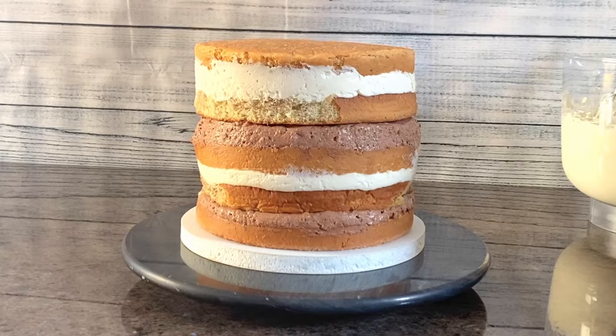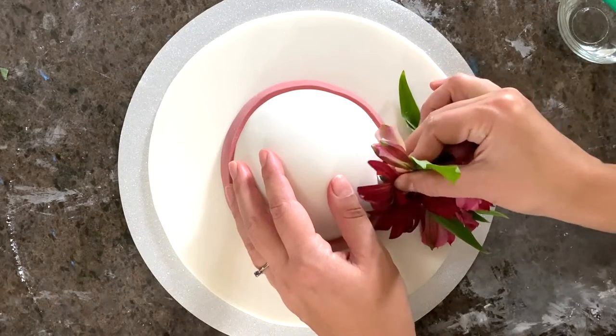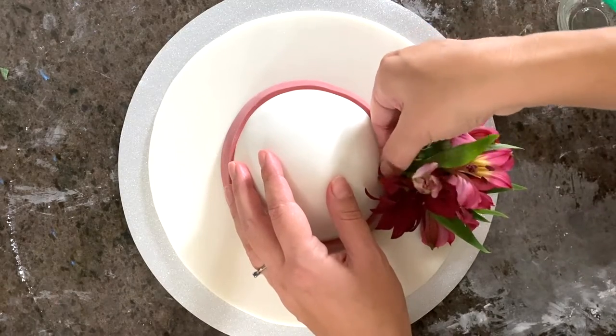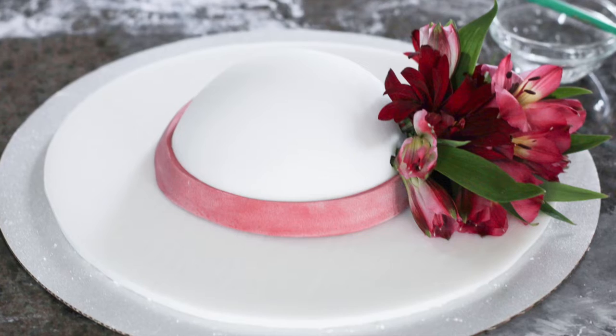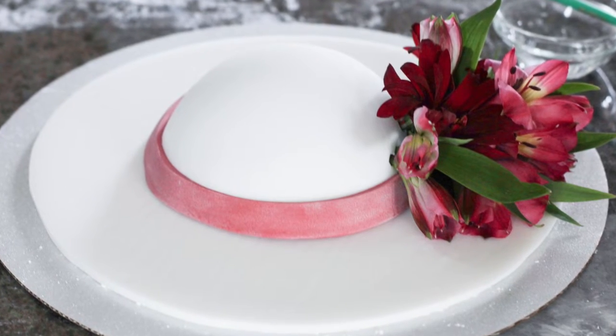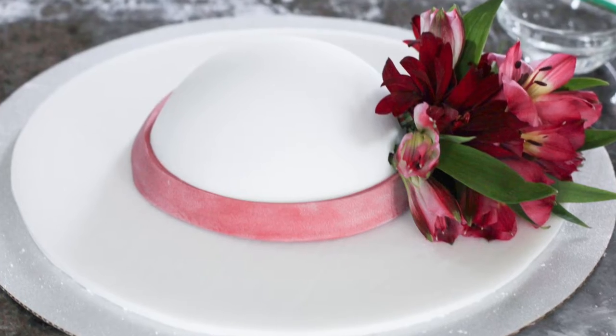I'll leave the links to the cake and filling recipes in the video description. I made a lady hat four days in advance. This is kneaded so that the gum paste has time to dry out. If it's still a bit soft it will bend or crack once you place the hat on the cake. You have a link to a separate tutorial in the video description to see how I made this.